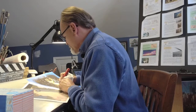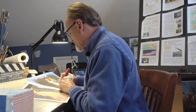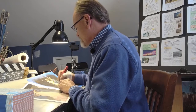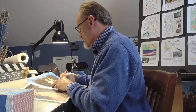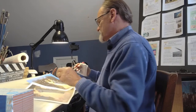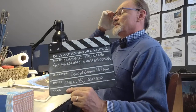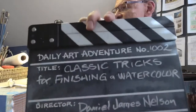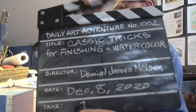Hey gang, welcome. Thank you for joining me today. Good to be back. I'm going through a little bit of an emotional adjustment — I'm really missing doing these daily art adventures as frequently as I used to. But it's good to be back today. My name's Dan. My name's been Dan for the last 1001 broadcasts, and this is daily adventure number 1002: classic tricks and tips for finishing a watercolor. Yahoo!